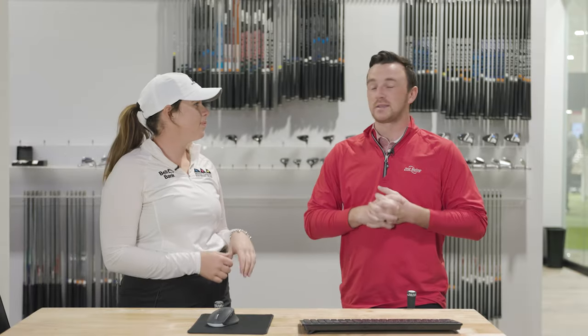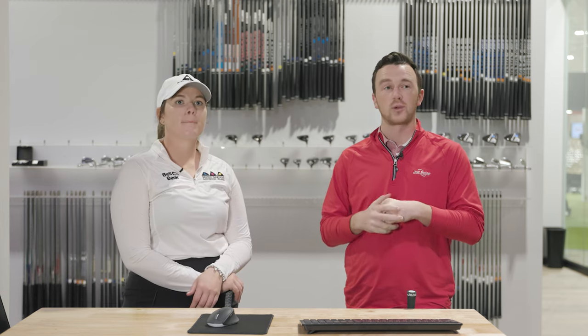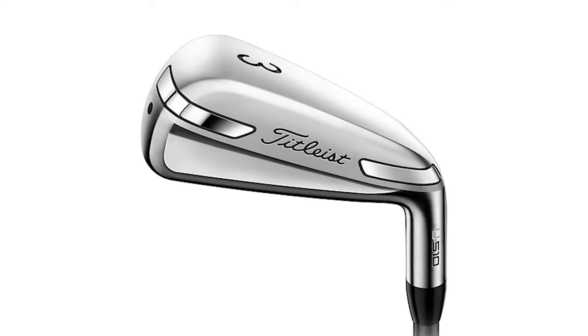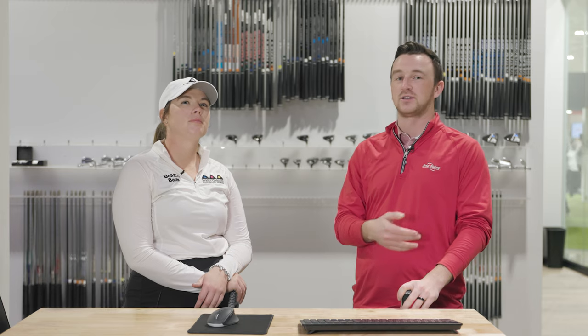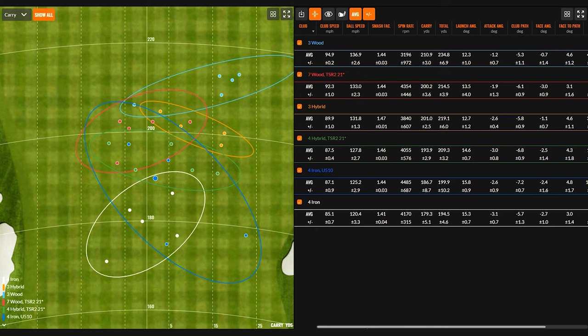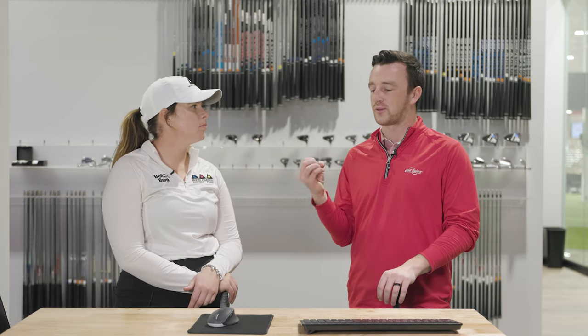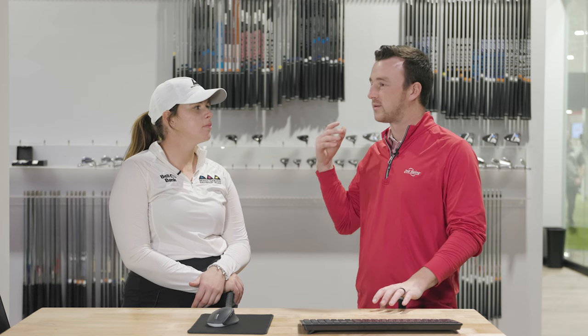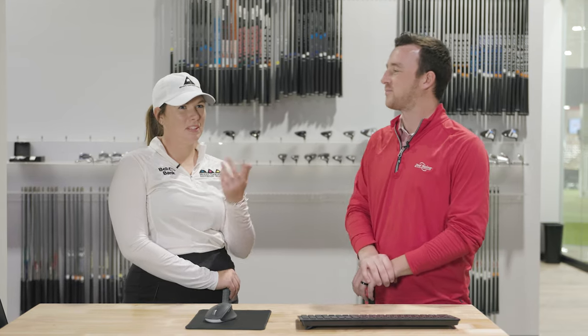So Kate, some interesting testing here. In addition to your gamer four iron, three hybrid, and three wood, we threw in three other clubs: a U510 four iron or four utility iron, and then a TSR2 four hybrid and seven wood. Both the four hybrid and seven wood were at 21 degrees of loft. The U510 is actually 22 degrees of loft, so one up from that. We kind of have everything up there like an abstract painting. I just want to get your initial thoughts without diving into the numbers — if one jumped out at you as feeling the best or looking the best, or if you're just like, show me the numbers.